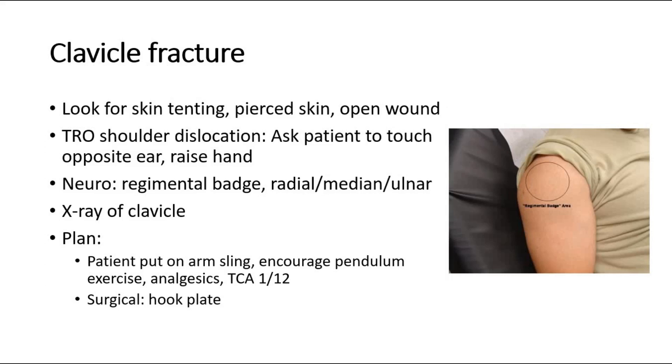For management, the patient is put on an arm sling. Encourage them to do pendulum exercise. Give analgesics and ask them to come again after one week. Surgical management is hook plate.